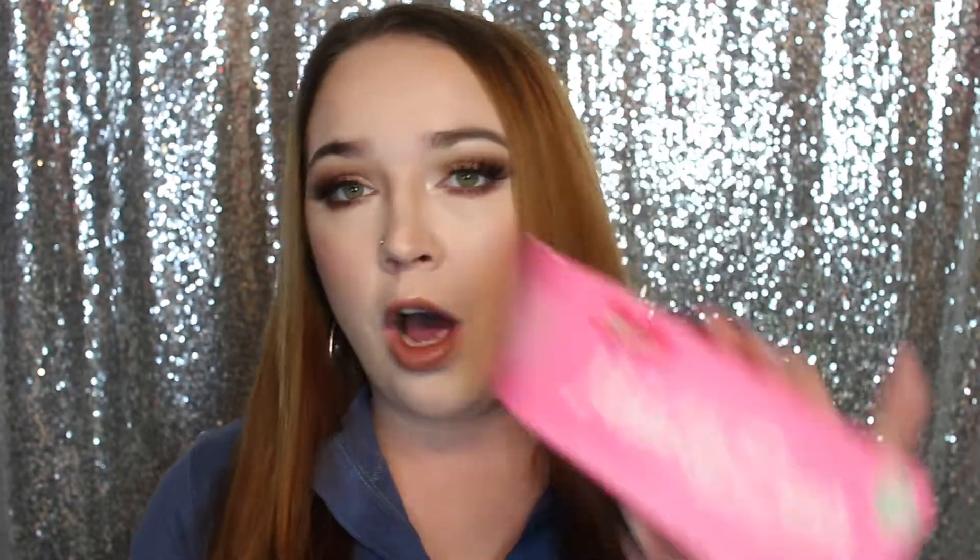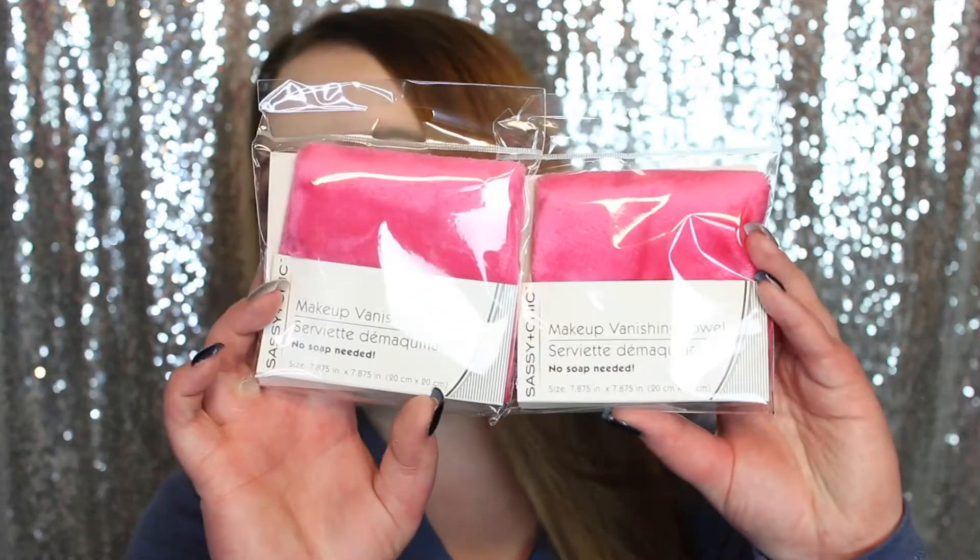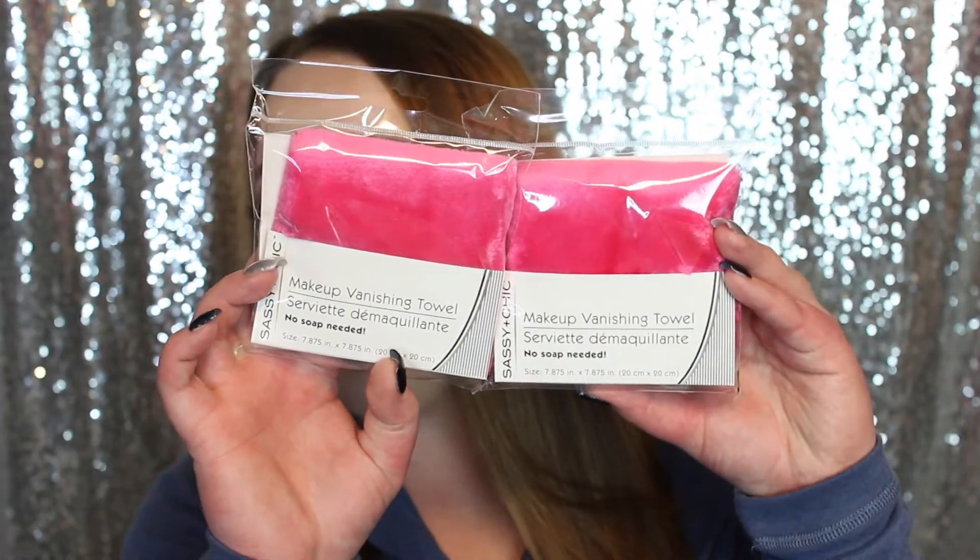We are going to be doing the real Makeup Eraser versus the dupe Makeup Eraser. I did order the real Makeup Eraser on Amazon — I got it on sale for $14 but it retails for $20. And here are the dupes: these are the Makeup Vanishing Towels from Sassy and Chic at the Dollar Tree, so these are $1.